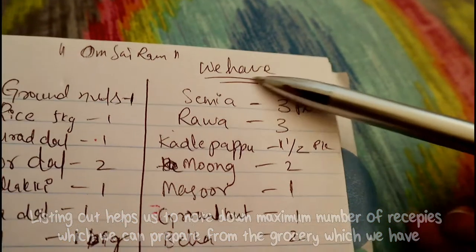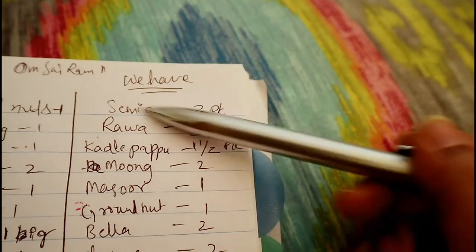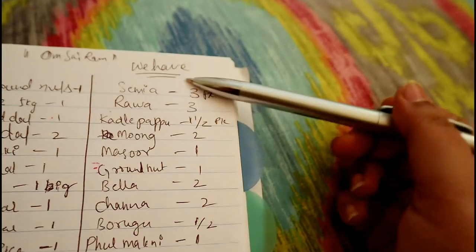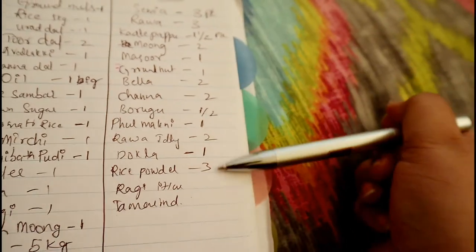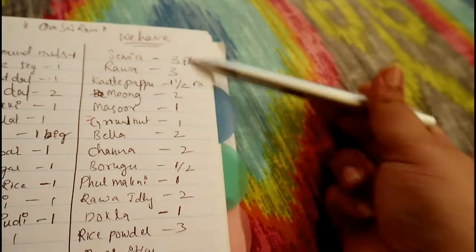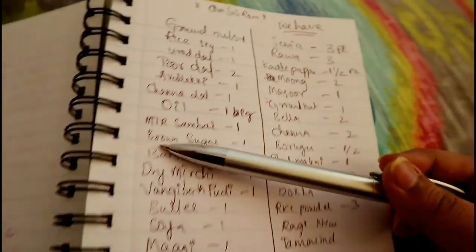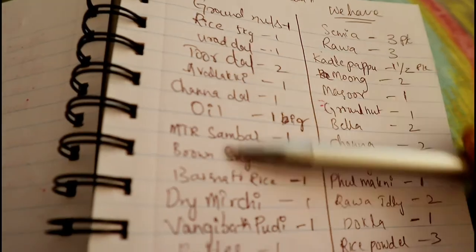Here is the list. I have segregated two different sections — one is what we have. I have put the quantities also, how much we have, so that we can think of the recipes we can prepare from all of these. And apart from that, we might need all of these, so I have listed that also.